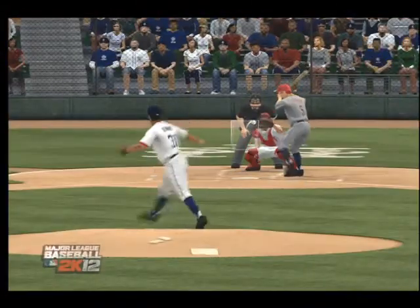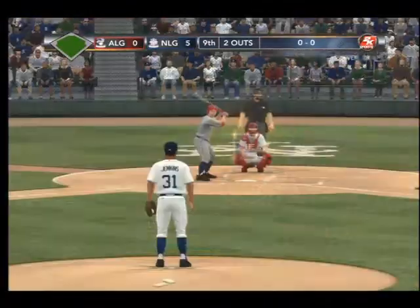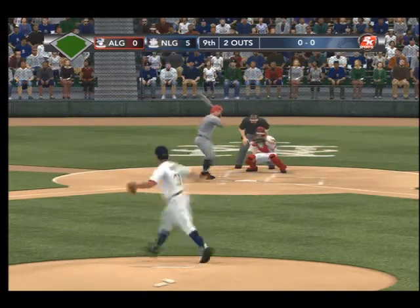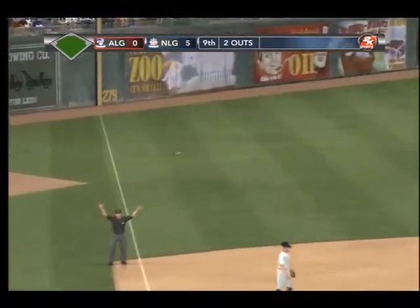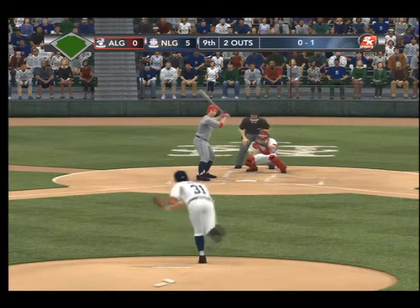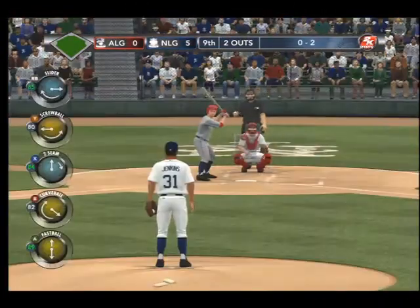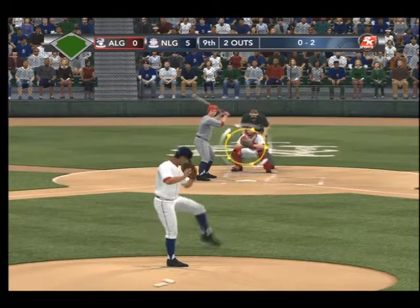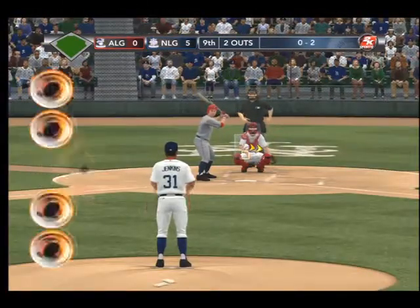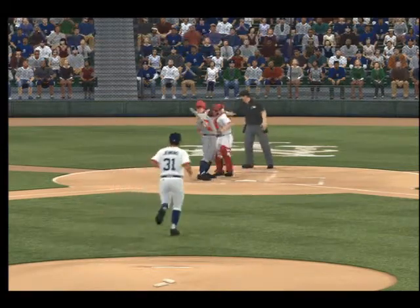And here's Bob Lemon — he was a strikeout victim last time through the lineup. Now the first pitch — lined foul towards third. The pitch — it's fouled off. Foul. And another foul ball. Called strike three! And there it is — a perfect game.